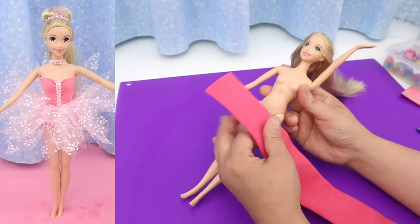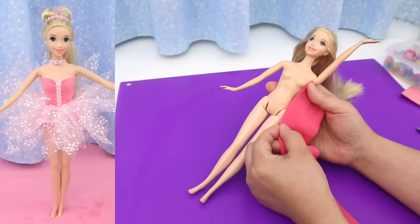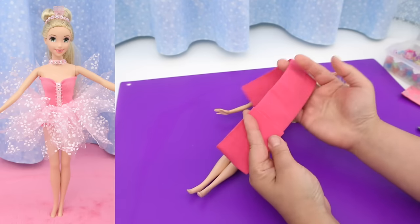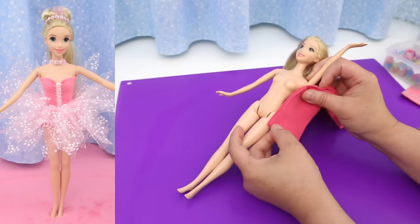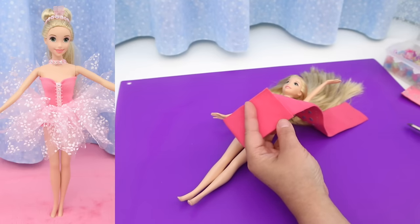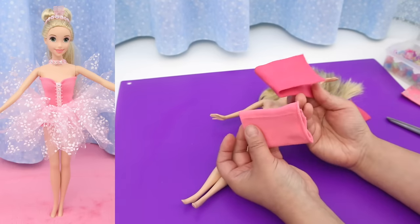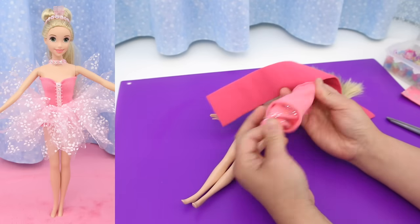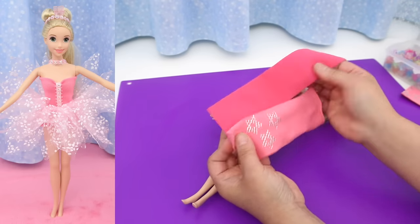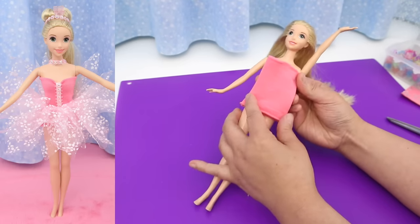Pink pixie dress: start with a pink tube hairband. Measure from her armpits to just below her hips, double it, and cut. I already have one right here in the shade of pink I want — it has a design on it but when I fold it in you can't see it. It's perfect!